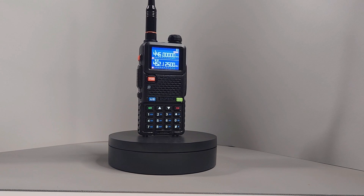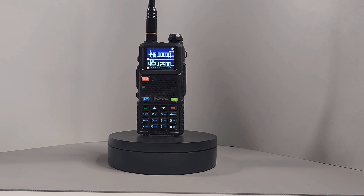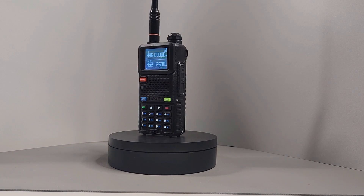I recently reviewed the UV5G Plus GMRS HT and found its ham brother available on AliExpress — it's the UV5RH. The UV5RH has a similar look and feel to the UV5R but is bigger and comes with a nice color screen. It's still in the budget HT category, so you can find the UV5RH for under $30.